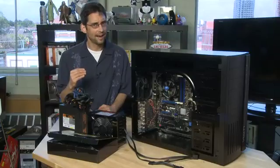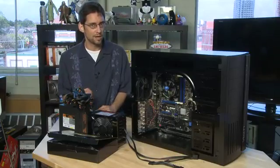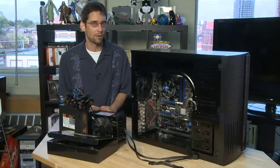I always suggest going a little bit higher than the rating you'll get using the power supply calculator, because you'll want a little bit of room to be able to add some components down the road.